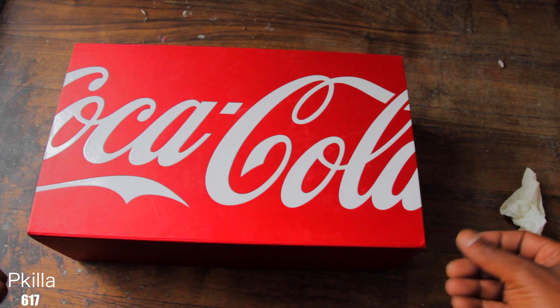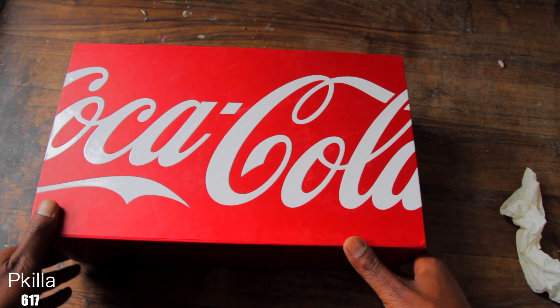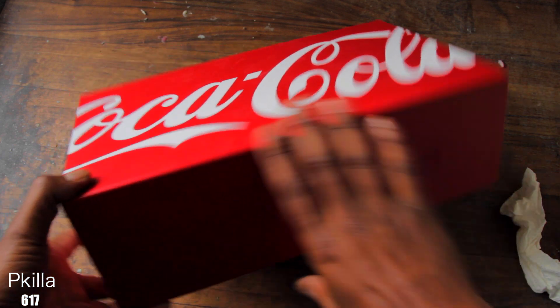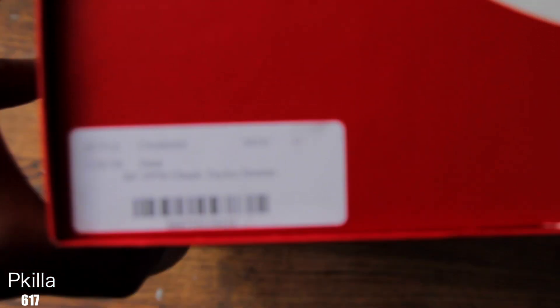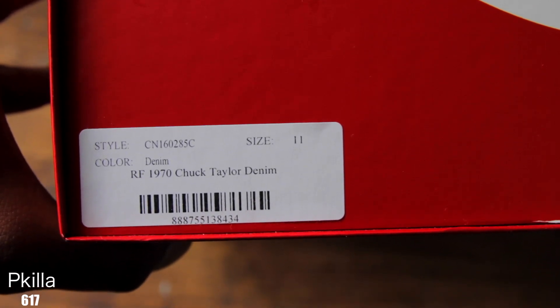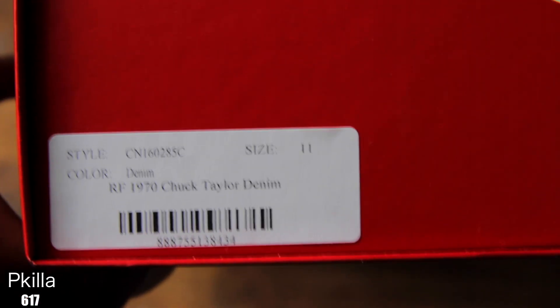YouTube, what up, what up, what up — it's been a while, we back at it again. Let's just get straight into it. See the Coca-Cola box? You see colored denim — 1970 Chuck Taylor, size 11. Let's get into it.